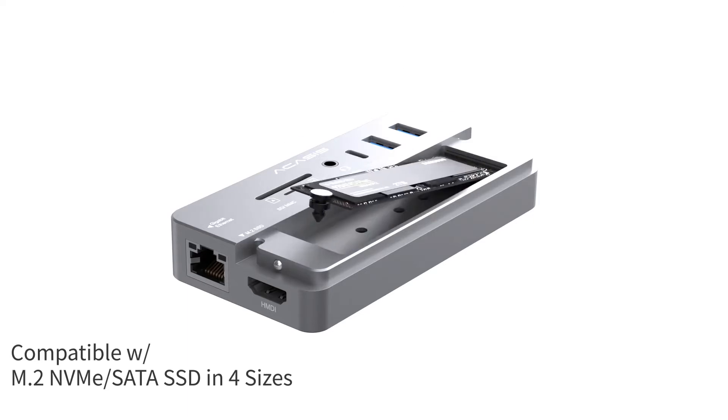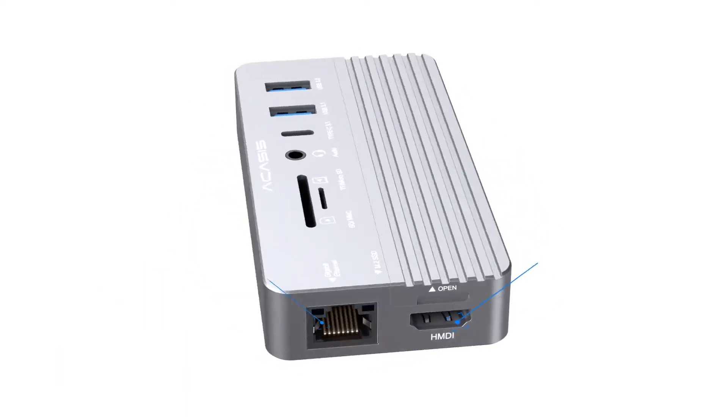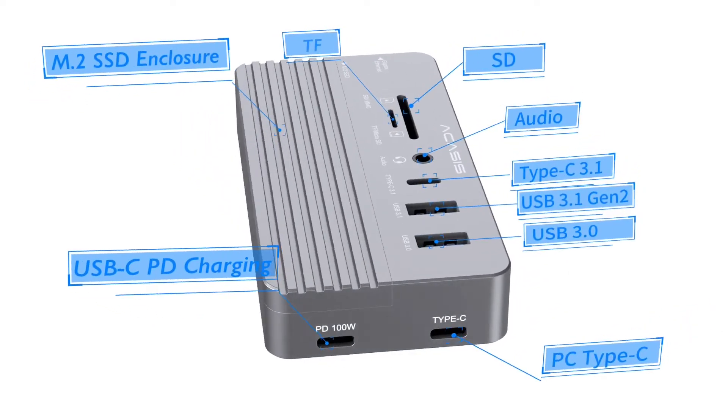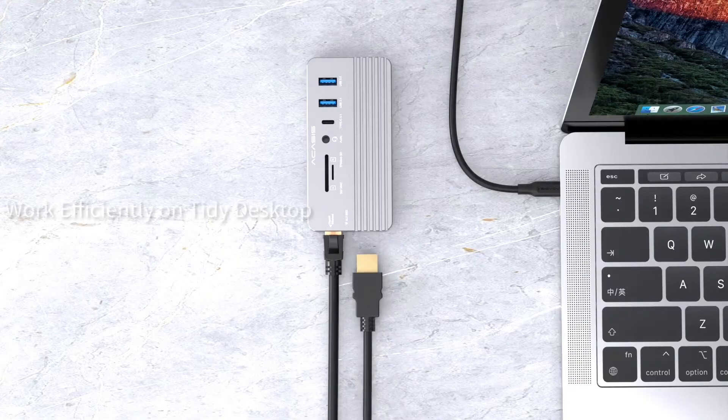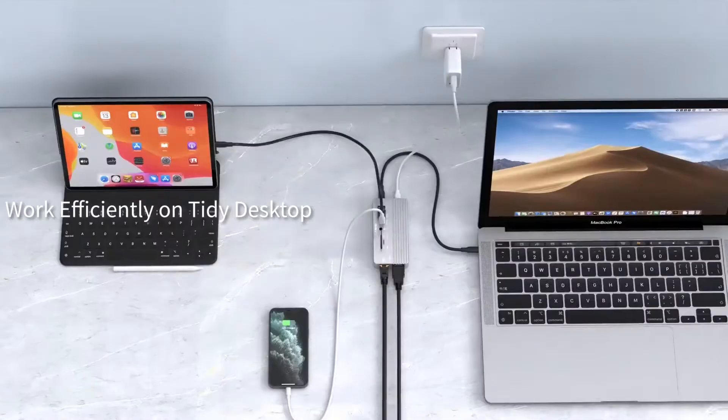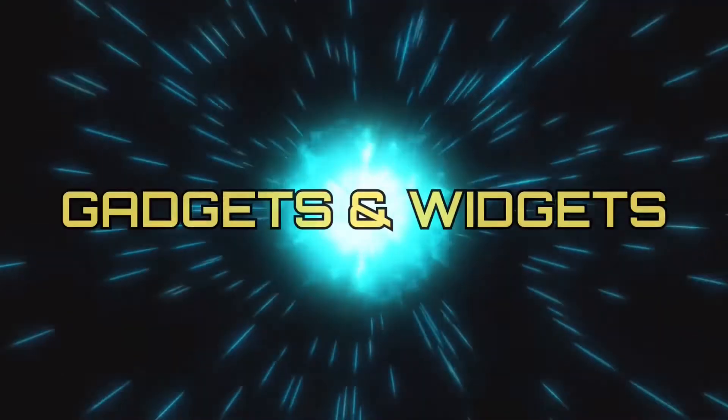Introducing Acusys, a super-fast external SSD fit for multiple SSD interfaces and sizes. No matter how many kinds of SSD you have, Acusys is compatible with them all — the ultimate all-in-one hub you are looking for. This is Gadgets and Widgets.